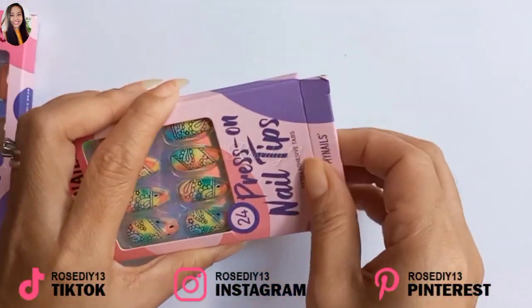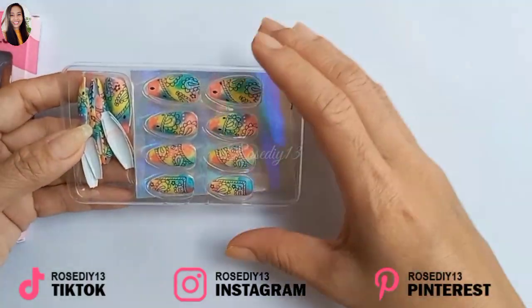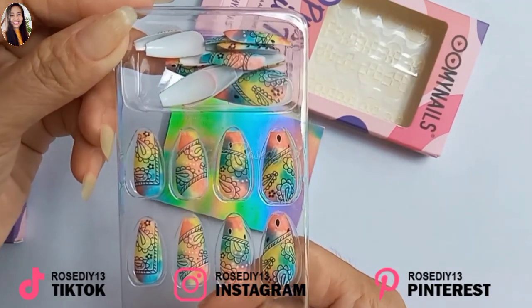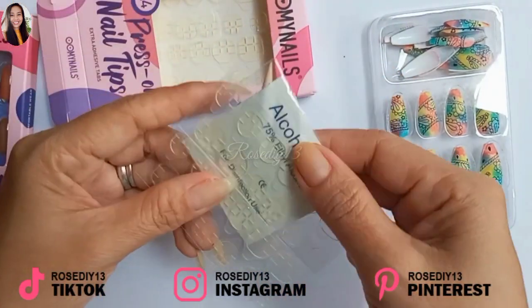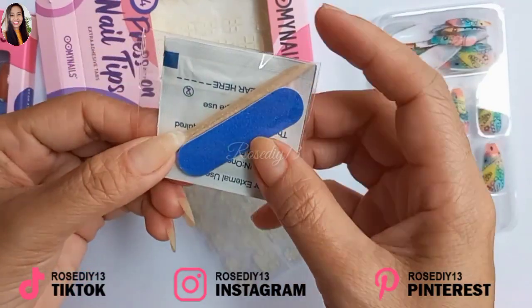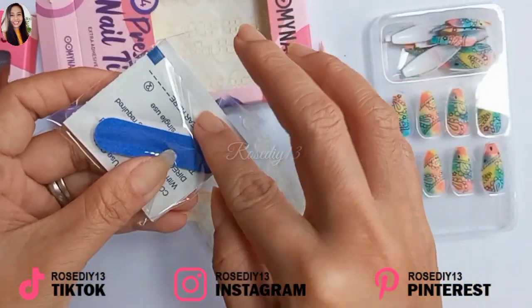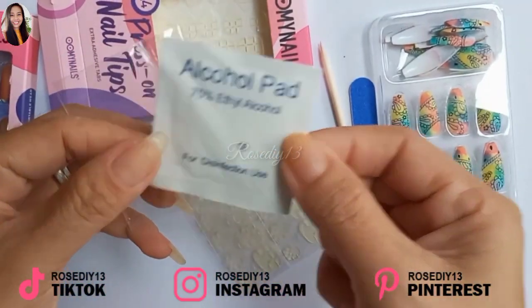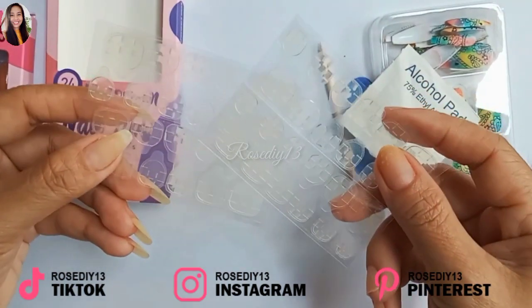Let's open this one to see what's inside. So I have 24 nails — it's pretty and has a unique design. It comes with an alcohol pad, a manicure stick, a mini nail file, and 48 adhesive tabs.